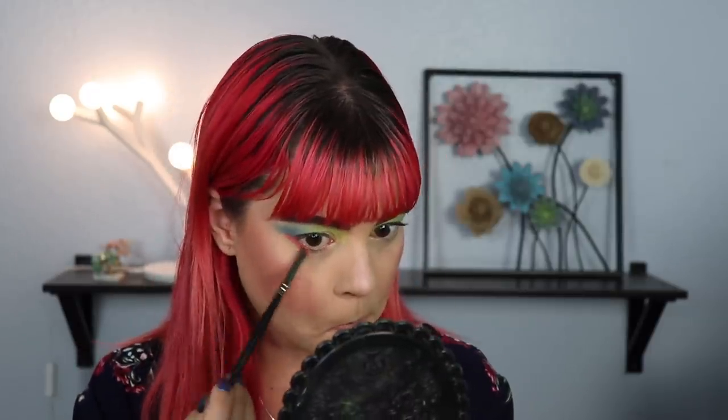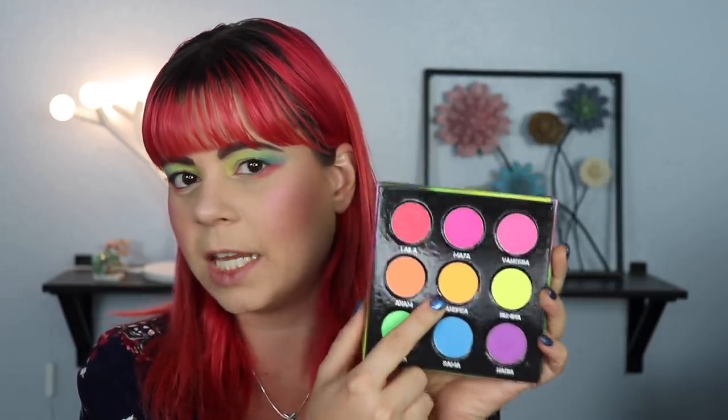We're gonna go in on the lower lash line. I'm going to go in with some more MAC Paint Pot just to give these shadows something to stick to, and I am gonna fix the lid after. I'm gonna pull in some shimmers just to make this look a little bit better. For the outer part of my lower lash line I want to do pink and orange, so I'm going to dip into Lilac and put that on the outer part of my lower lash line. Very sheer compared to the swatch. For the last shadow, I'm gonna dip into Andrea, a very bright neon orange, and put that on the first half of my lower lash line. It just sheers out as soon as I put it on the eyes.